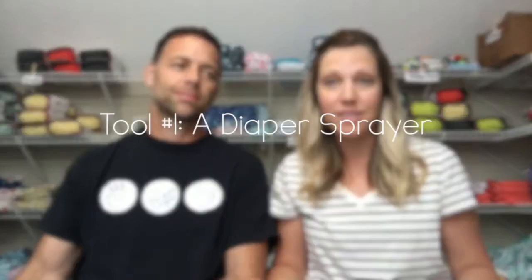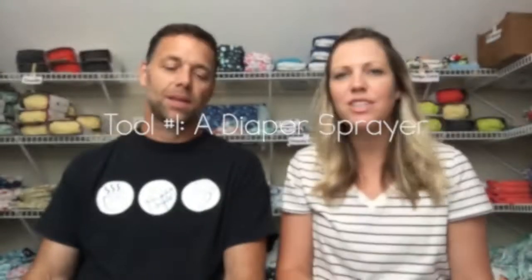We knew it was time to change our regular cloth diapering routine to include a tool that would allow us to dispose of the solid waste before putting the diaper into our pail liner for laundry day. So we got a diaper sprayer — this was about six and a half years ago.